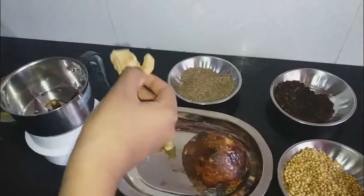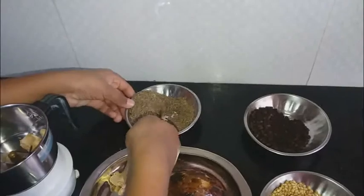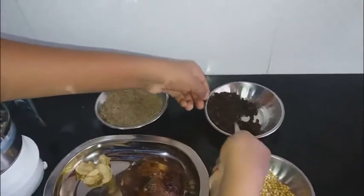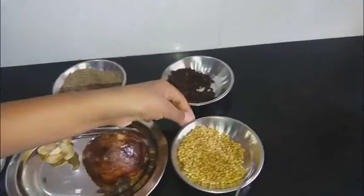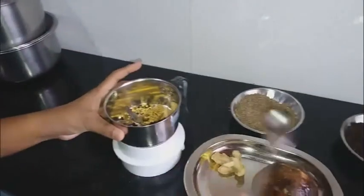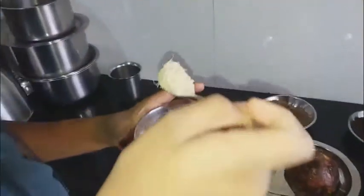You should put one dry ginger, one spoon jeera, one spoon pepper, and one spoon coriander seeds. Now I'll show you after making them into a powder. Now the powder is ready.